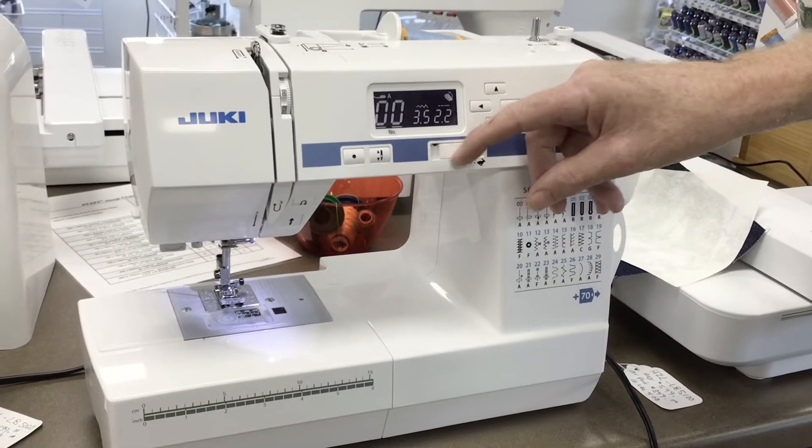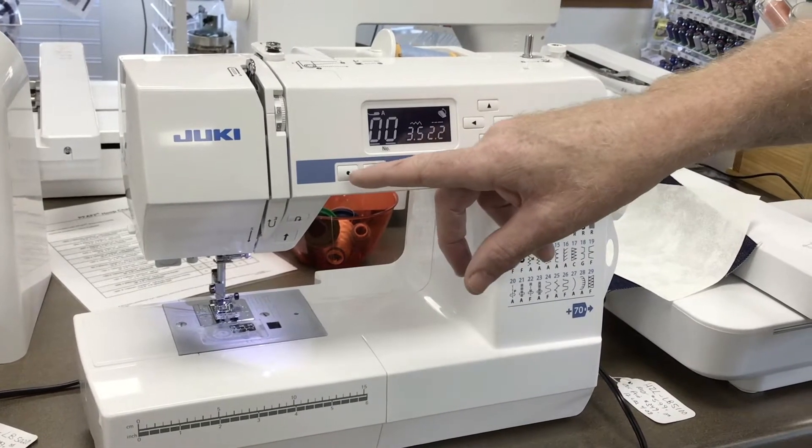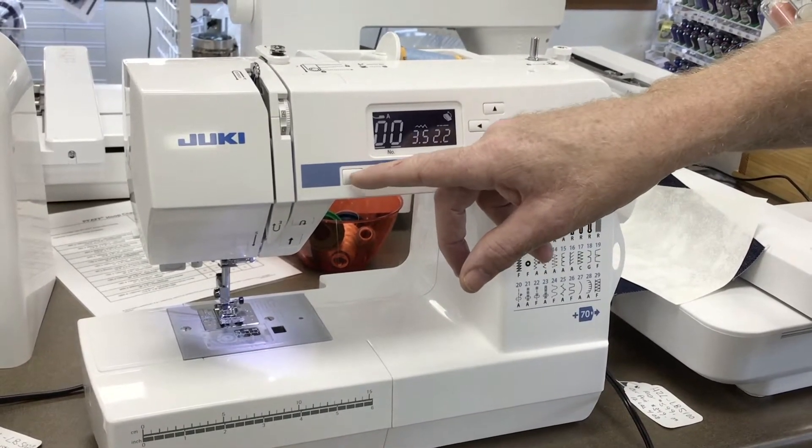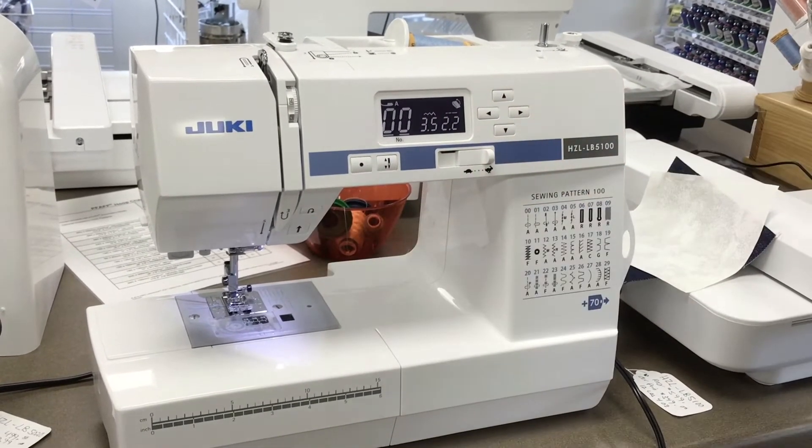You have speed control. You've got needle up and down, and you also have a tie-the-knot button. And then you have reverse and stop and go.